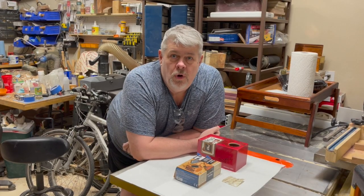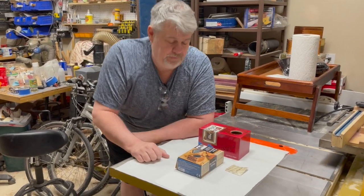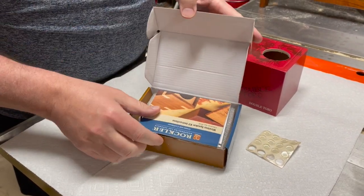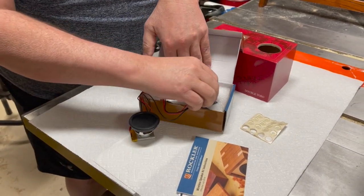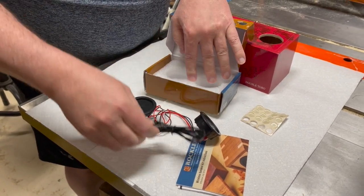Now that we've drilled the holes in our box, we're ready to mount the hardware. Let's take a look at our wireless speaker kit. This is the Rockler wireless speaker kit, and it basically has the speaker with a battery, the control panel, and a charging cable.